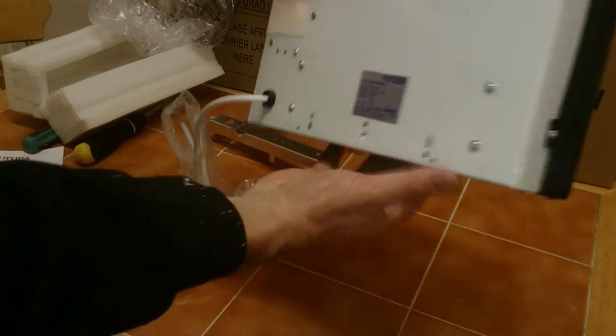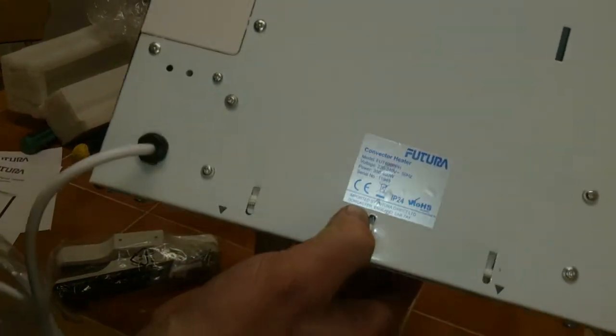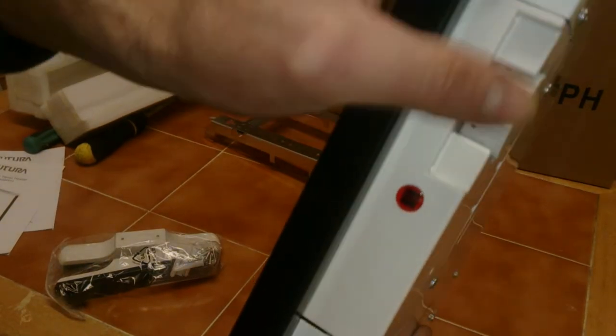The unit itself is the usual thin metal — it's imported, so it'll be Chinese, made for the Futura guys. You can see there it's 350 to 400 watts and it does have a thermostat on it, but believe you me, you'll need it on 400 watts.